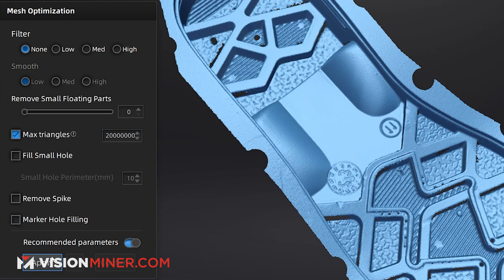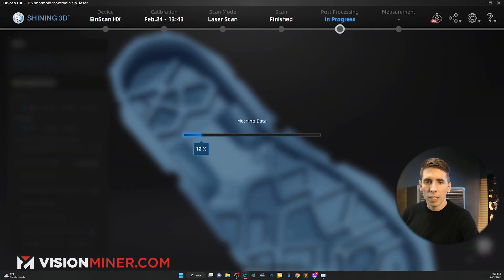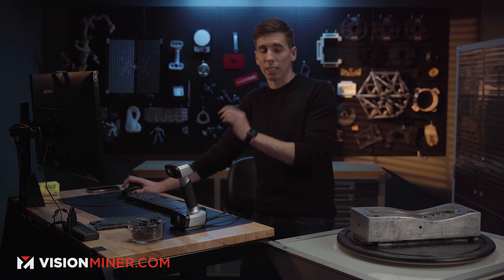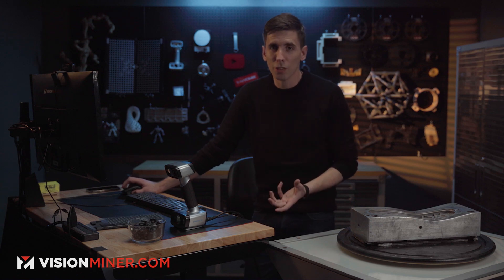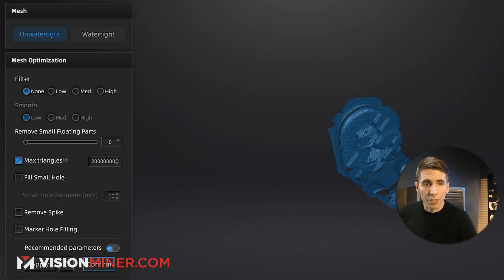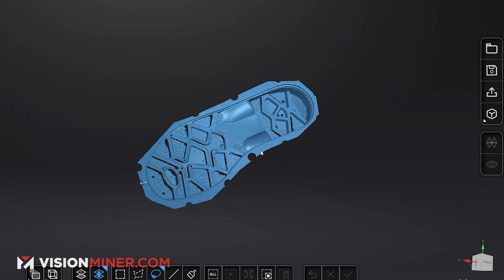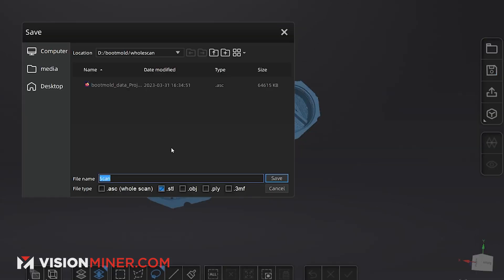Maximum triangles: 20 million — that should be more than enough. Hit apply and it's going to do all those calculations and turn this point cloud into a bunch of triangles that you can read in any 3D program. There it is. I can confirm and then save it out as an ASC, STL, OBJ, PLY, 3MF — you name it.